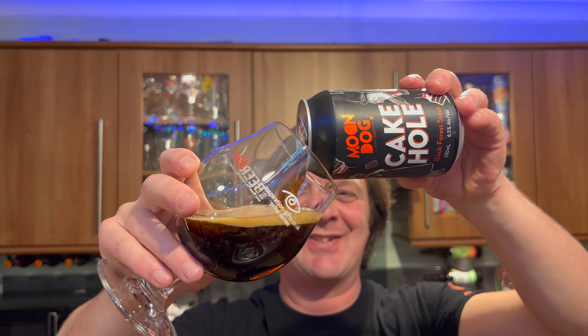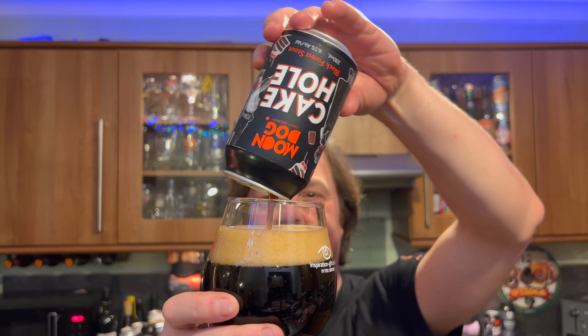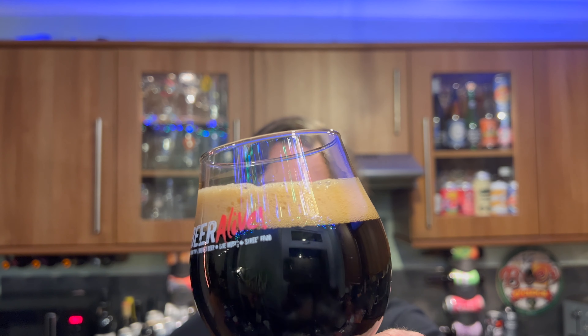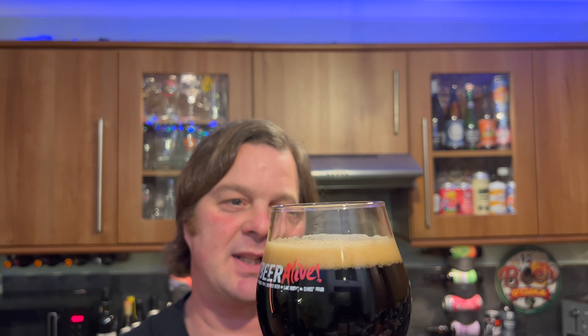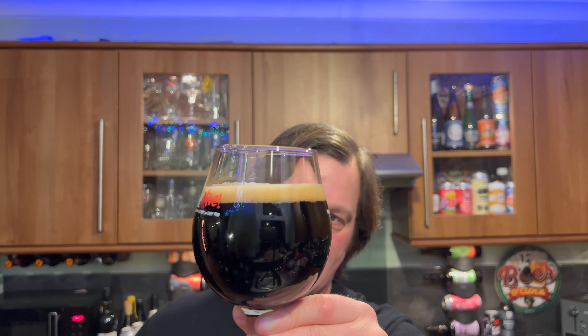I was half expecting it to look kind of like cherry red, but no, it's definitely jet black. Now we've got a one to two finger tan coloured head. It looks wonderful in the glass — jet black beer. Great head retention on the beer. You can see with that 6.5% ABV you've got good body on the beer. If I rock the beer slowly back and forth, you can see there's a slight chase with the carbonation chasing the head of the glass. Slow moving carbonation rising up the side of the glass.